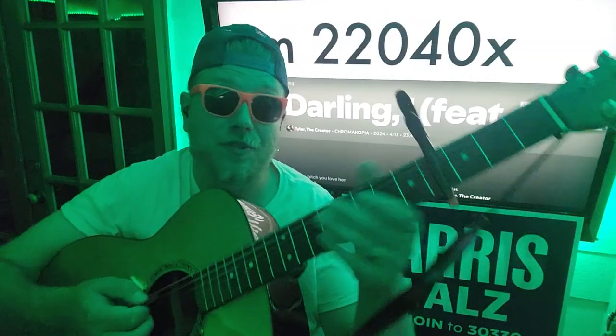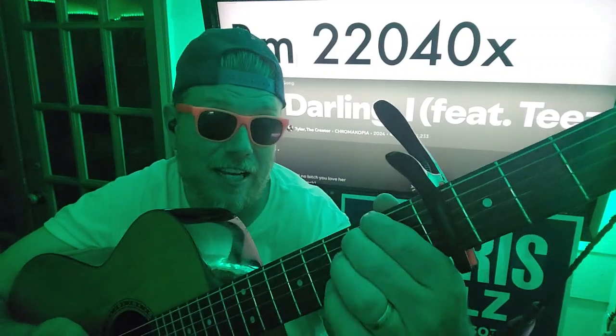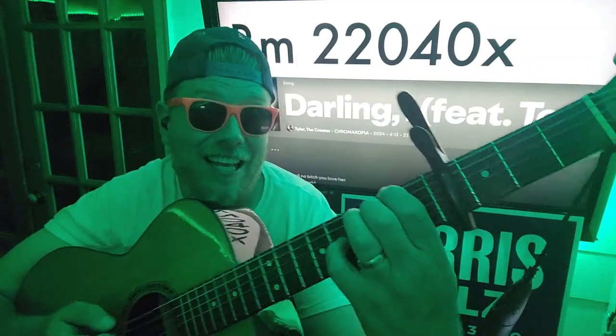Alright, B minor: 2, 2, 0, 4, 0, X — so just 2nd fret E and A, 4th fret G, and then the way that your hand is should be blocking that high E string.